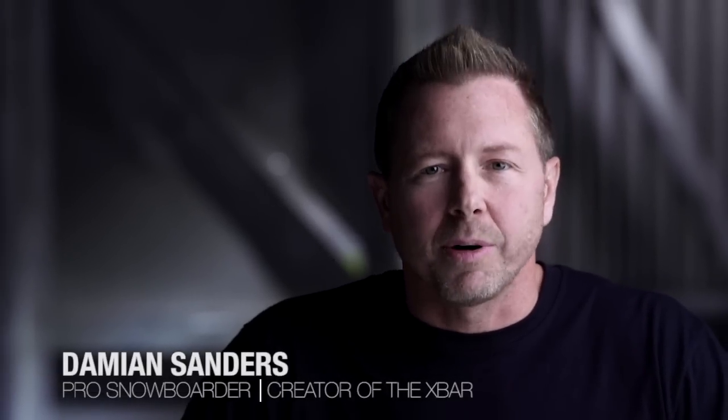Hello, I'm Damian Sanders, creator of the X-Bar. For the past year, I've been working on a new fitness tool that has literally transformed my life.